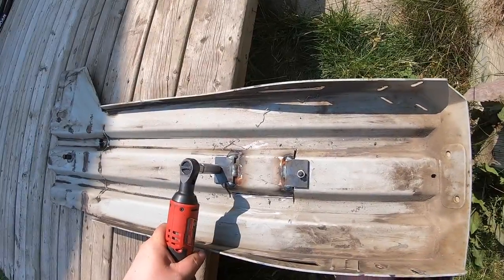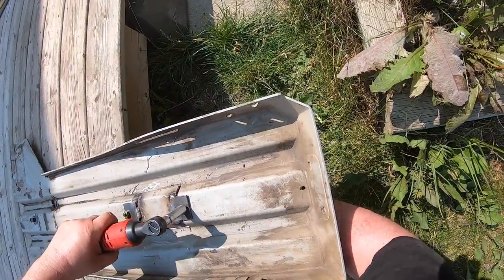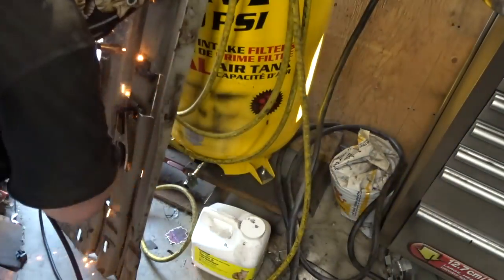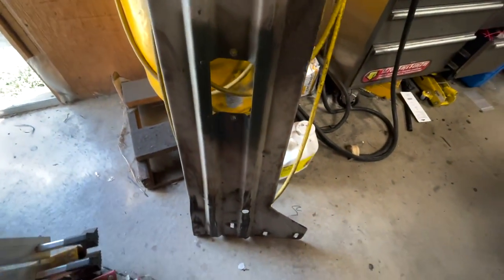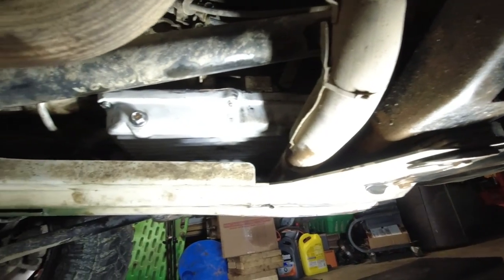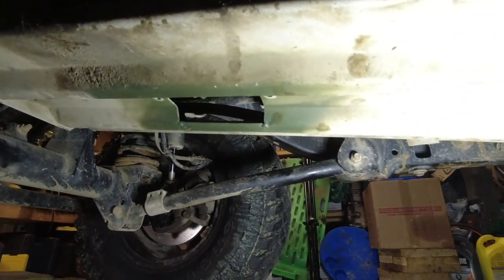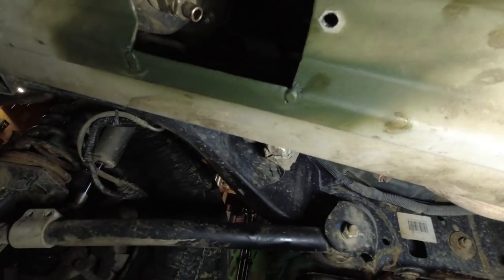Drilling these holes. All righty - the ARB skid pan is all ready to go back in. The belly pan's back on, looking good. I got my access hole - let me pull the light and get a little closer and I'll show you what I miscalculated on but it'll still work. As you can see the access hole will work really good.